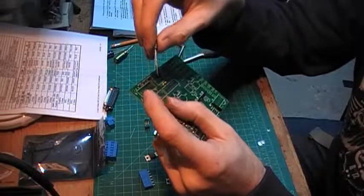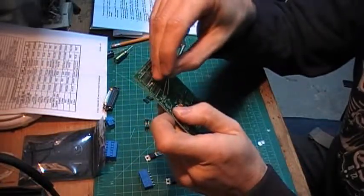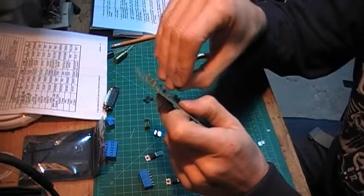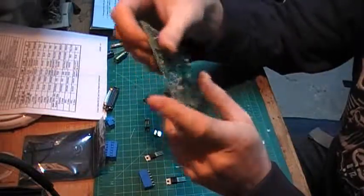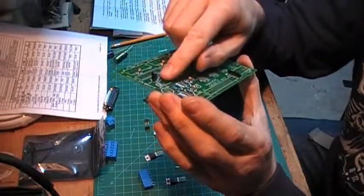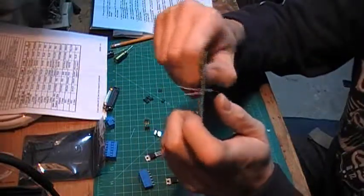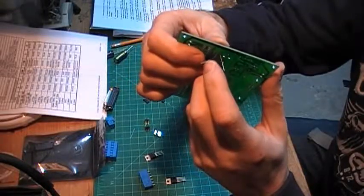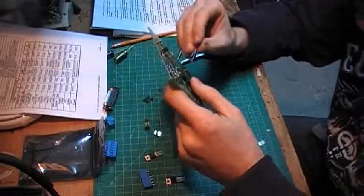These are what they call polarized capacitors — they have a negative side with the shorter lead and the longer lead is the positive side. So just put the longer lead in the positive position. If you're not sure about the lead length, just make sure the negative lead doesn't go to the positive side. Very simple. I'm just going to put them in, bend the lead a bit, and make sure they won't move.